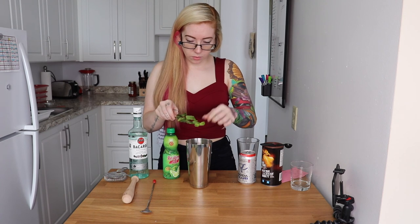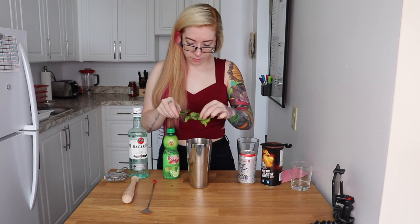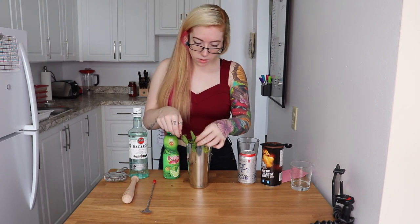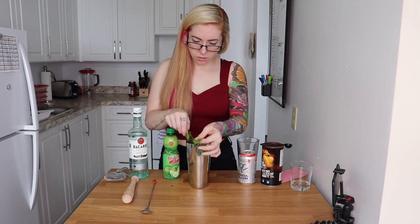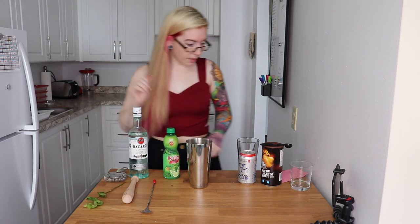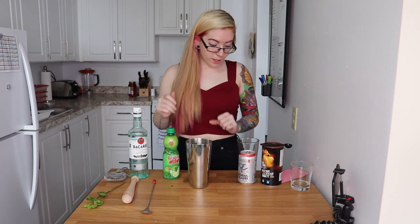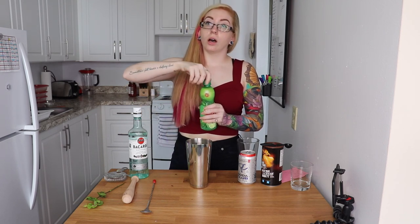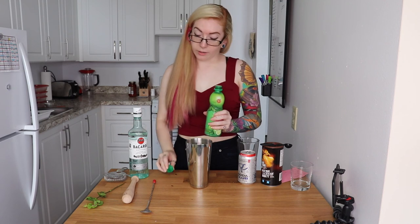Two to four mint sprigs — we'll use three, happy medium. I don't know if you're supposed to break them. Oh my gosh, it smells so good.